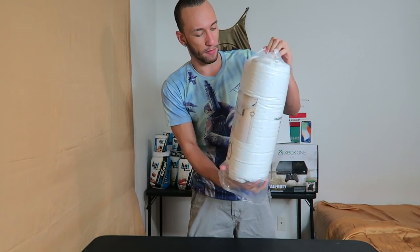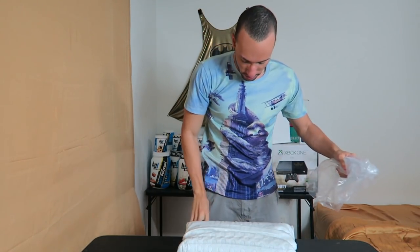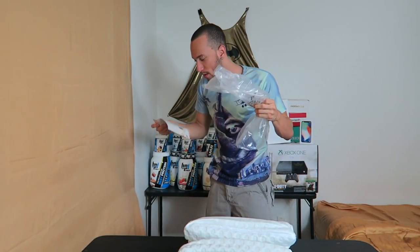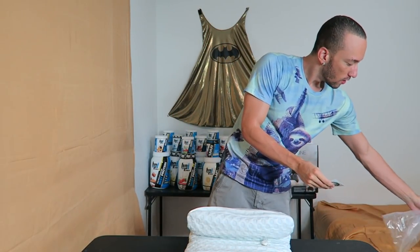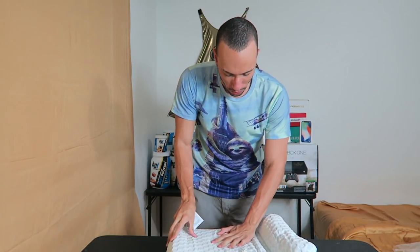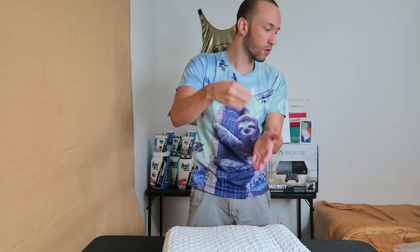We're going to pull it out of the bag. There's also a little card in here — they want to hear what you think of it, so let them know. Now look at this — wow, this pillow feels really cold! I'm impressed with that.